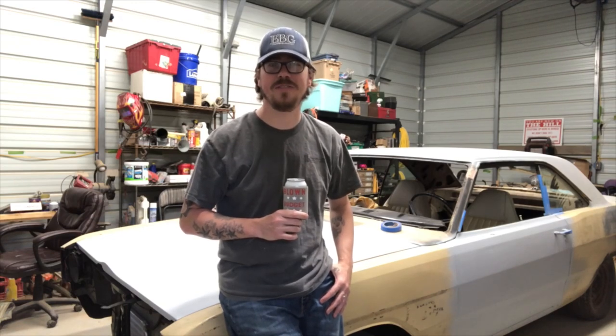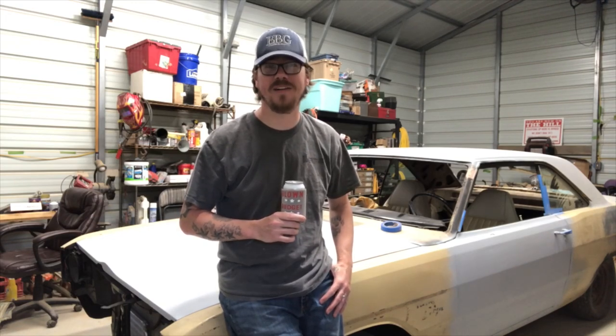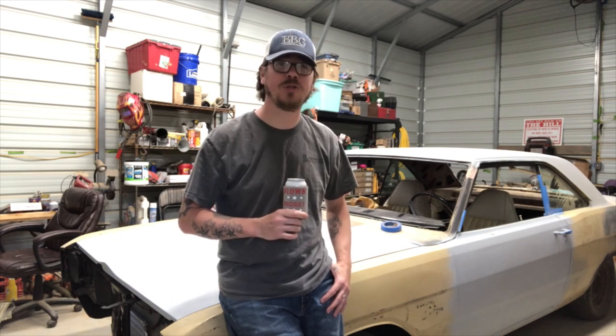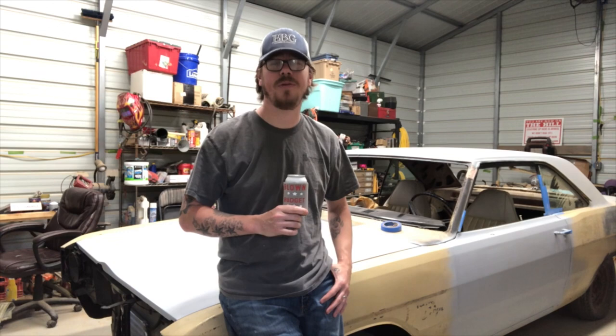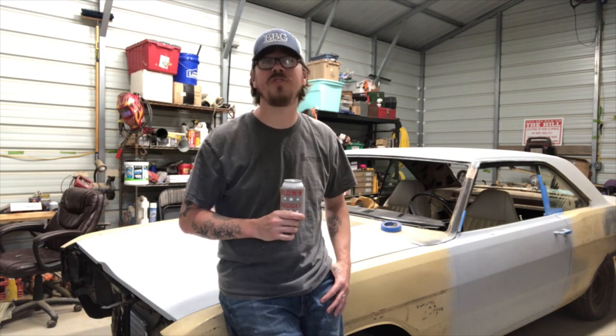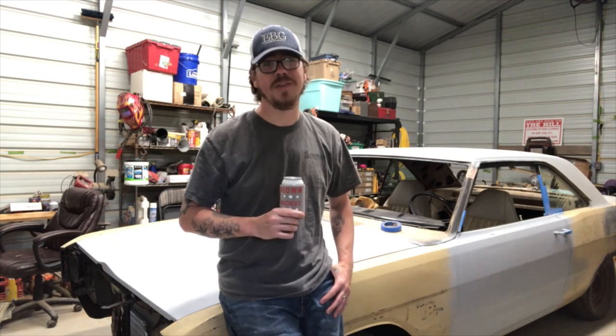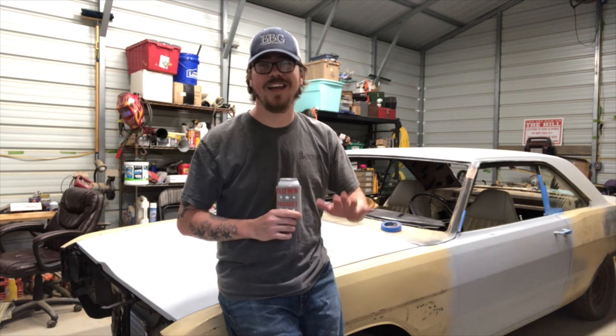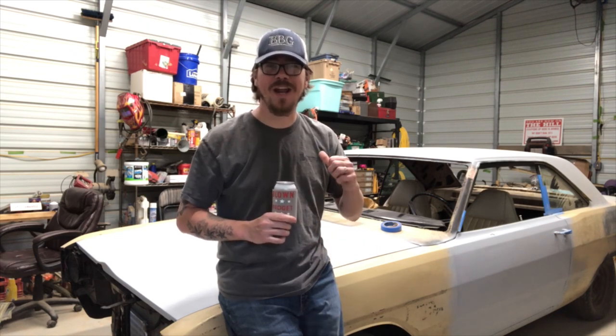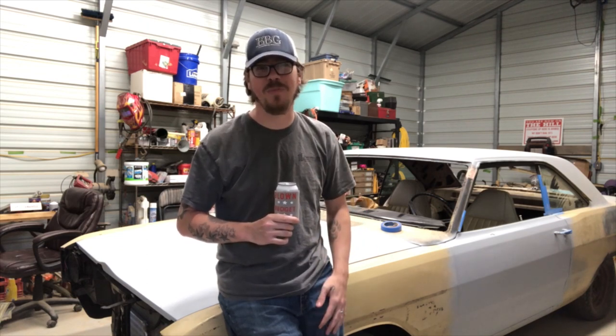Hey everyone, welcome to the channel. If you've been here before, welcome back. Today, at special request of one of my subscribers, I'm going to show you how to adjust the ride height on your vehicle that uses torsion bar suspension. That way you can raise your front end up, or you can channel your inner lowrider and get low. My name is Randy and this is Blown Budget Garage.